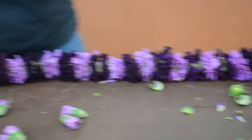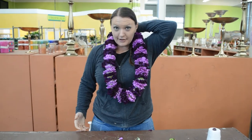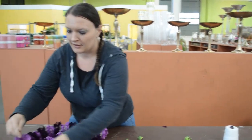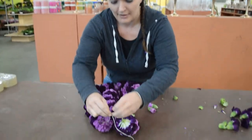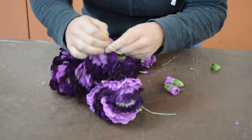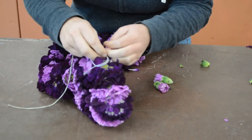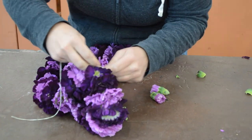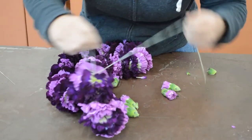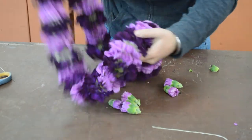I'm just going to hold this up to make sure that it's the right length, and that looks like it's a pretty good length. Now I'm going to tie it off — taking both sides of my string and just tying a double knot. You want to make sure you leave extra string when you start so you can tie it off at the end. Make sure that's nice and tight, and then maybe one more just for good measure. Then just a cut, and you have your lei.